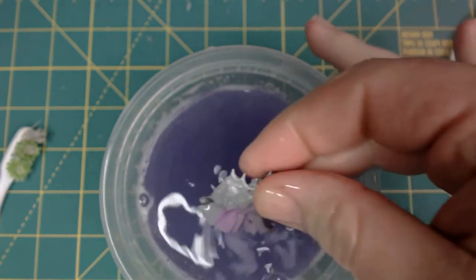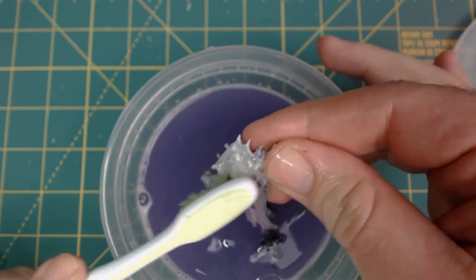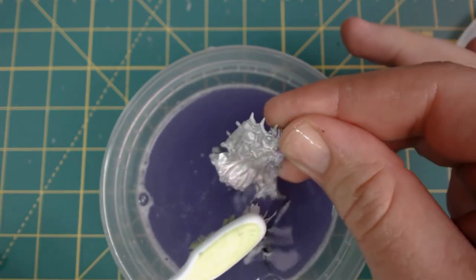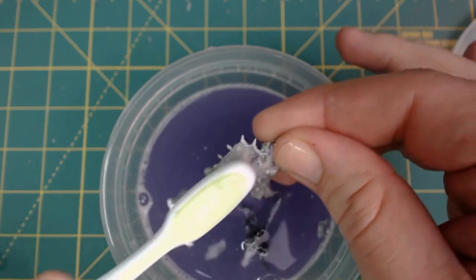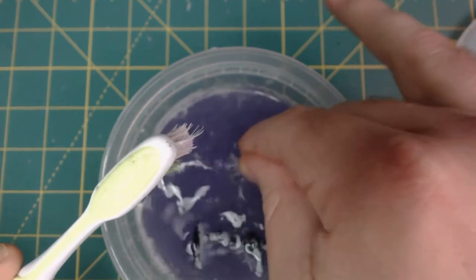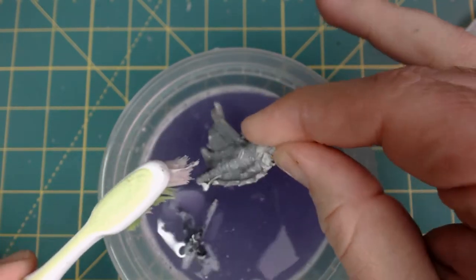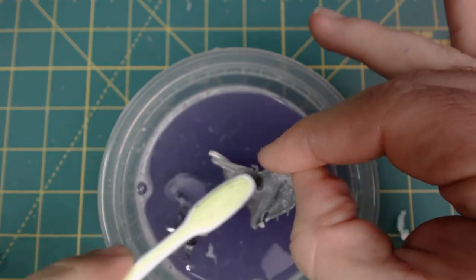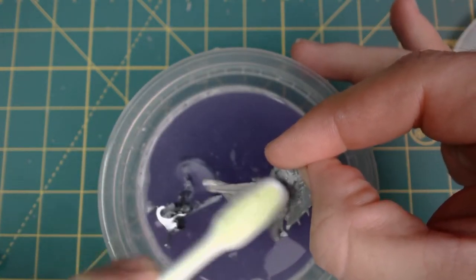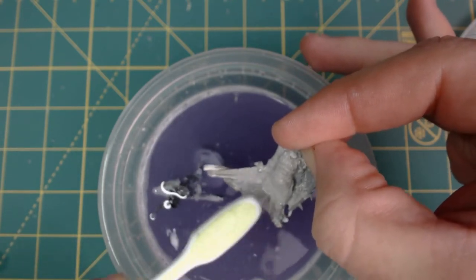Now let's see what happened to the metal figure. Scrubbing it again, and it is coming off cleanly — it literally just falls off. It has not sat in there any longer than the plastic figure, but the paint is pulling off. Not only the top layers of paint, but also the primer. Everything is coming right off.